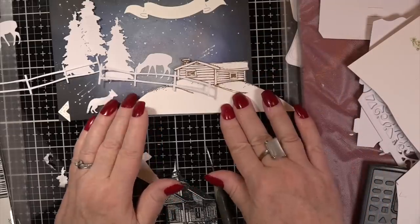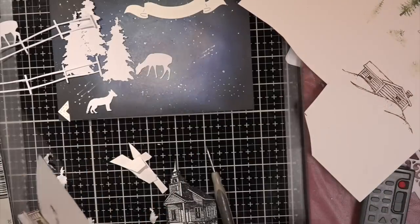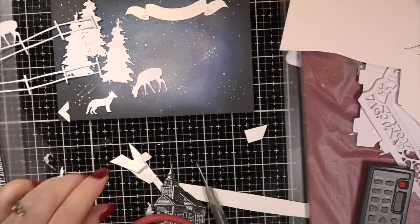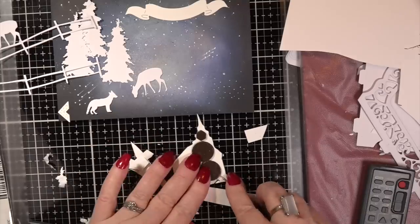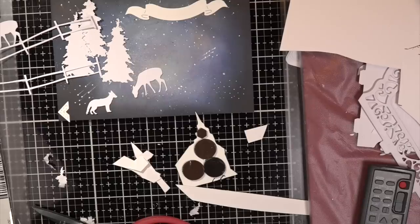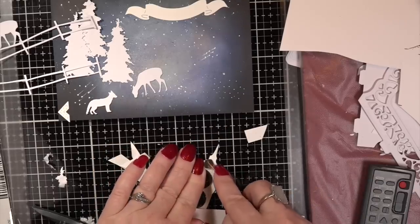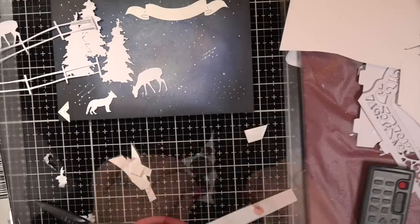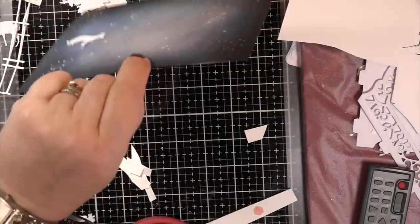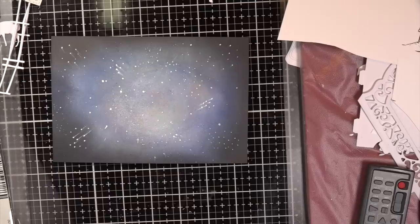I pulled out another stamp set I'm going to use next time — some of the dies too. I thought, 'Why is there a log cabin floating in space?' — the church looked better. I'm going to leave links to all the stamps and dies I used. Even my black dots — I got these about four years ago and I'll leave a link. They're wonderful — you don't see them through the sides and they're really sticky when you take the backing off.